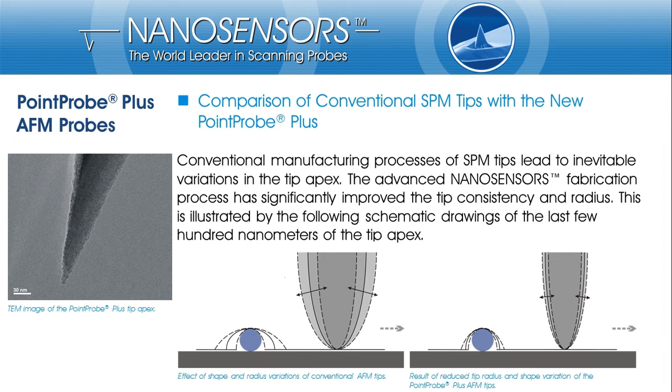The huge variation in tip shapes of conventional silicon AFM tips leads to corresponding variations in tip artifacts, as indicated in the left image. The improved consistency in imaging of PointProPlus AFM probes is illustrated in the right image. The smaller tip diameter reduces tip convolution artifacts, and tip shape consistency reduces variations in measured lateral dimensions.